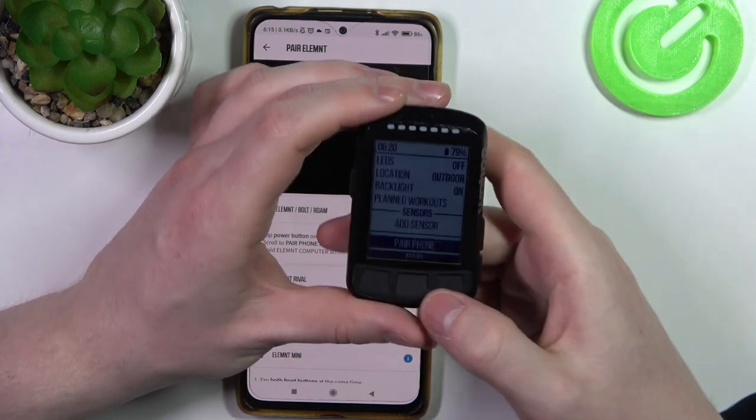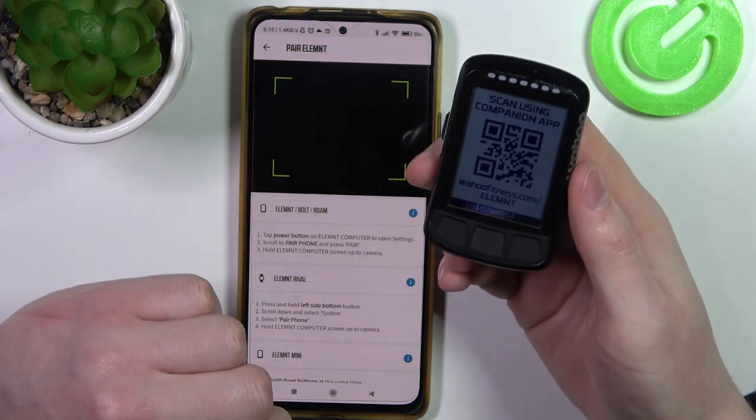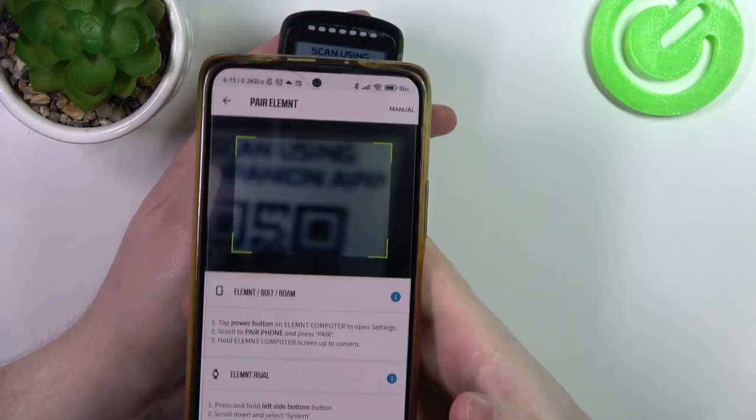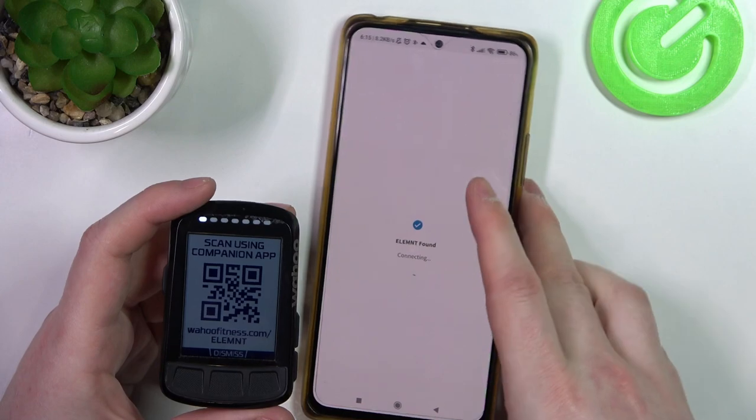Click on the middle button — there is a QR code which we need to scan using our phone in the app. After scanning, it should begin pairing.